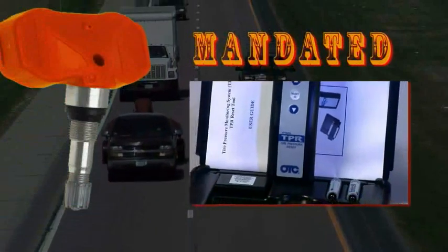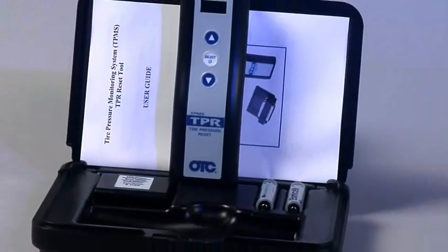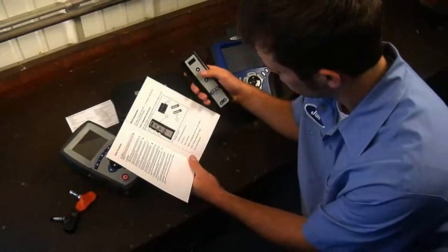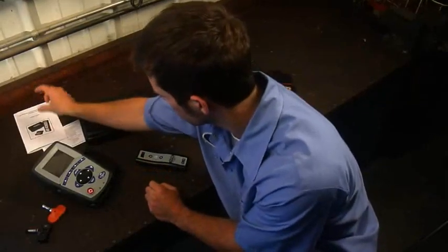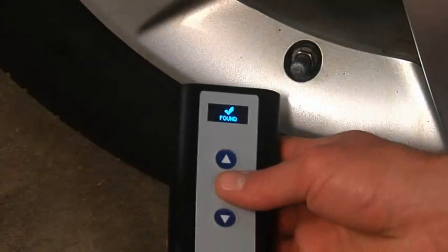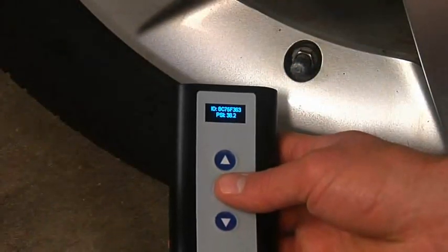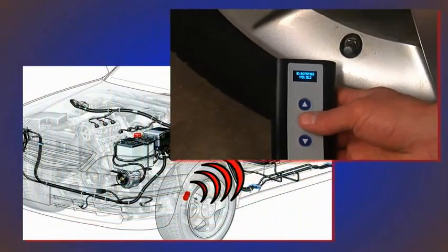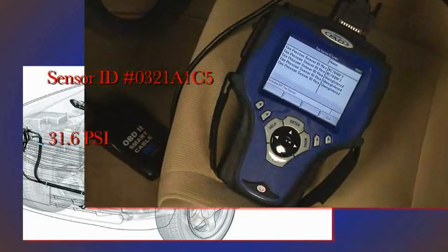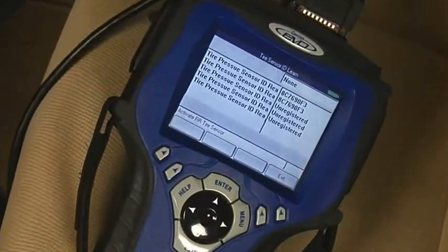The bottom line is that TPMS has been mandated. You're going to continue to see more and more vehicles that need this service in your shop. With these OTC tools and your know-how, you can do the job right the first time, increase your productivity, and the tool makes your job quick and easy. One of the real nice features of these wireless TPR tools is the time savings — the tool automatically reads the sensor ID information and uploads the data to the vehicle's ECU. No more manual input of long sensor ID numbers.